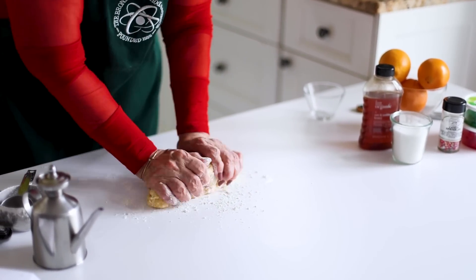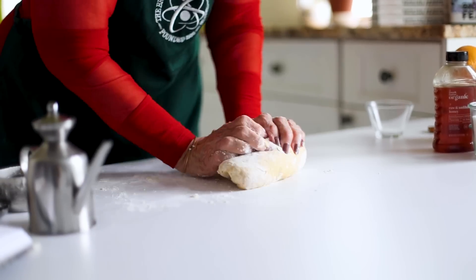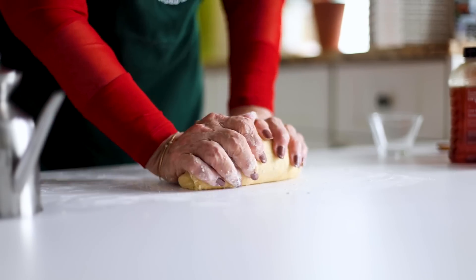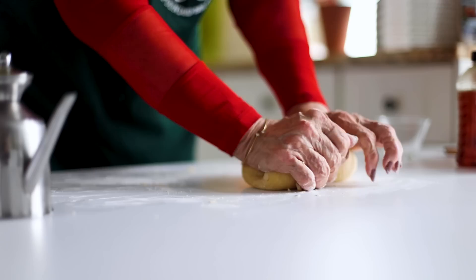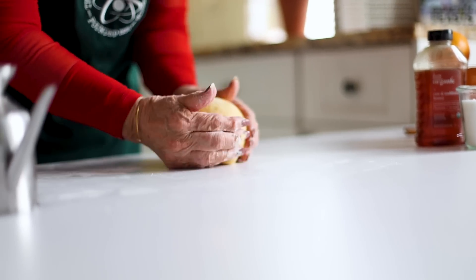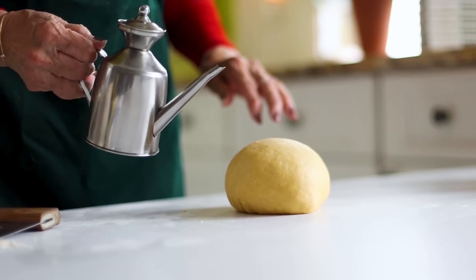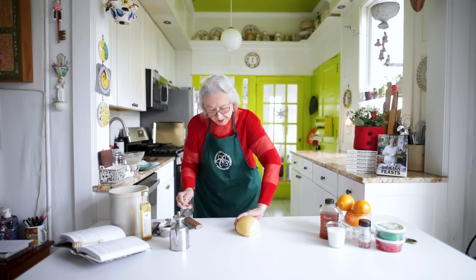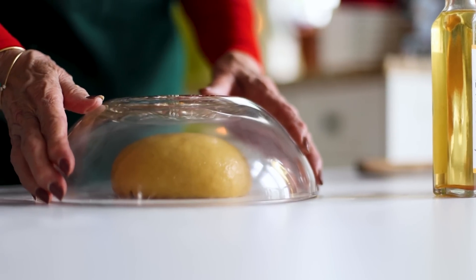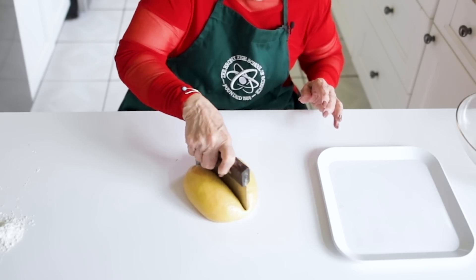You don't want the dough to be sticky, so if it's slightly sticky just add a teaspoonful of flour and dust your surface with flour. This is pleasant to do — it's therapeutic. You end up with a beautiful dough. We're going to shape it into a ball, add a few drops of oil so it doesn't form a crust, cover it with a bowl, and let it rest for 20 minutes.